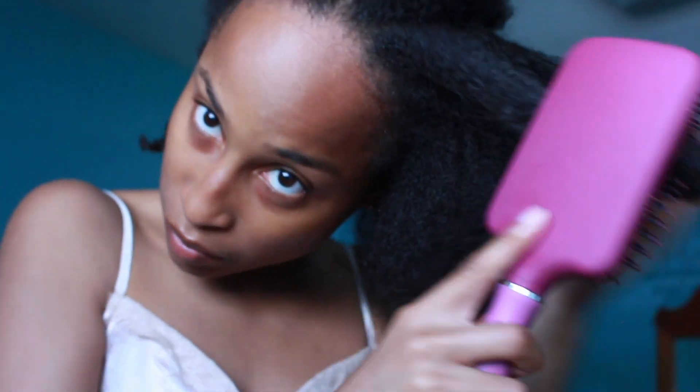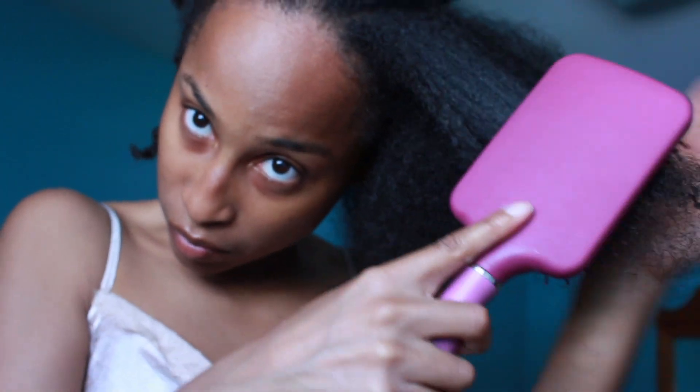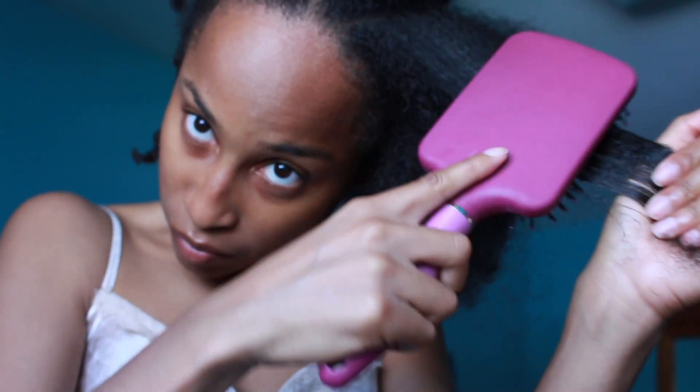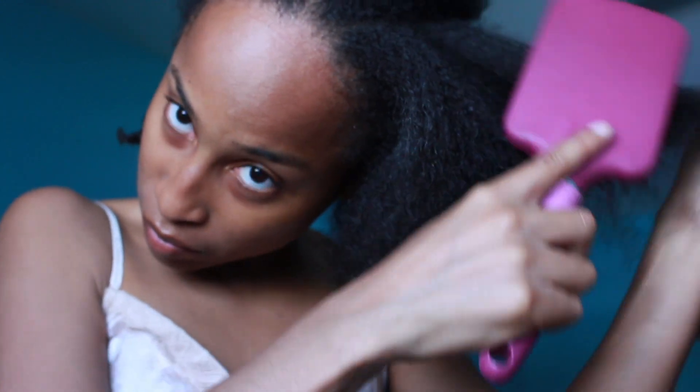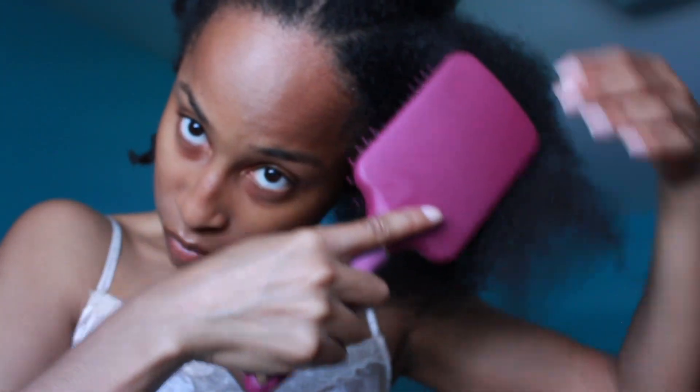This Revlon brush is everything. I used to be on here making YouTube videos about the easy detangler brush and it's still good. But this is still better in my opinion — and I'm not going to say by far because the easy detangler brush is still pretty good. But this Revlon paddle brush is really where it's at.